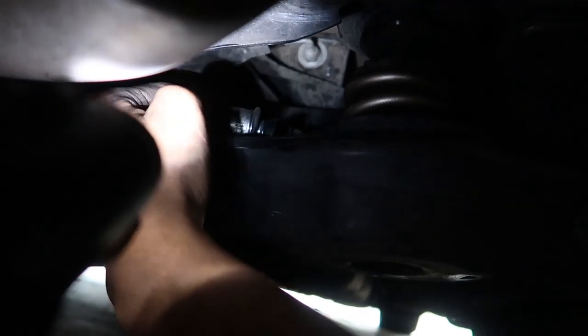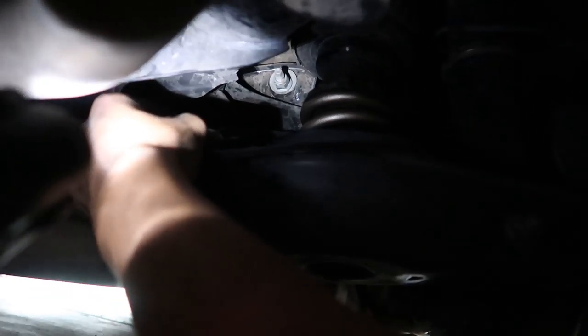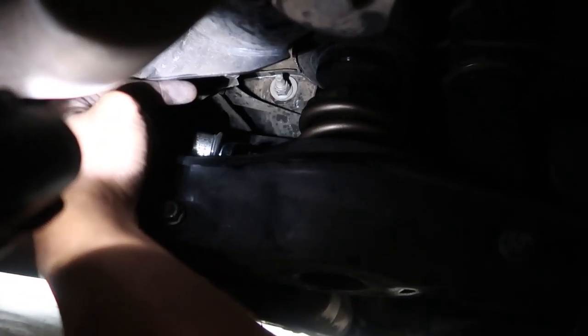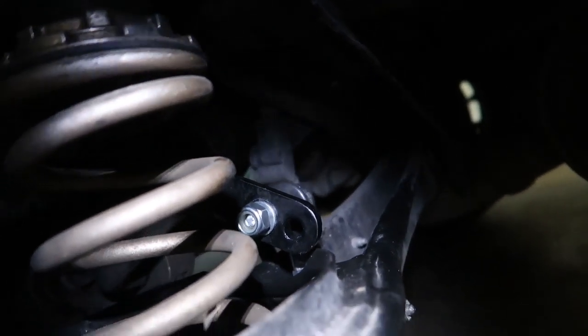I had to adjust the passenger side up two threads so it would be loose — it was super tight when that side was under load. That's either because of weight distribution or because one side is slightly higher than the other due to the coilovers. Either way, I've got them both in a neutral position now, so I'll take the wheels back off, tighten everything up, and move to the fronts.